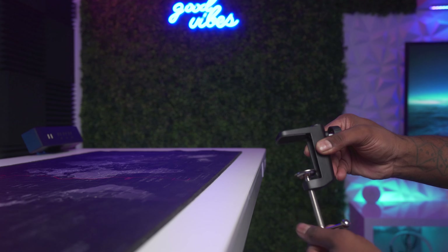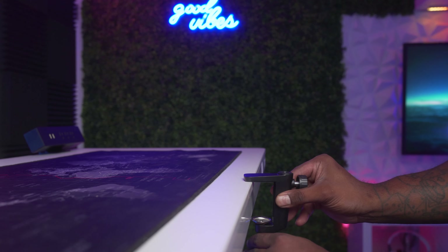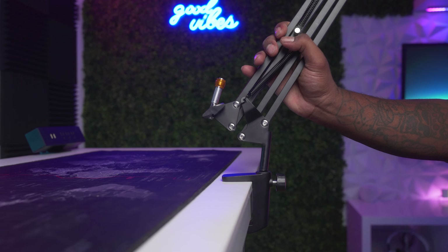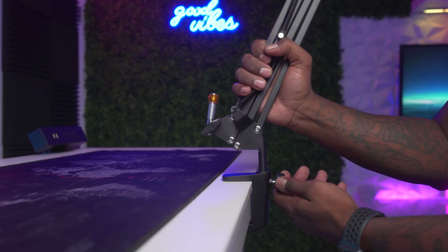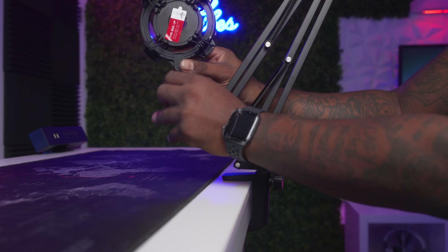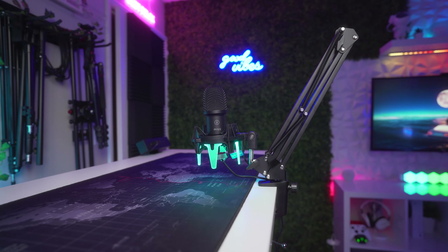To install this on your table, take the desk clamp and adjust the bottom so that it's thicker than your desk. Take the boom arm piece, slide it into place, and twist the knob until it locks into place. Then grab your shock mount and place it on the other end of the boom arm — and here's what it looks like all set up and clamped onto my desk.